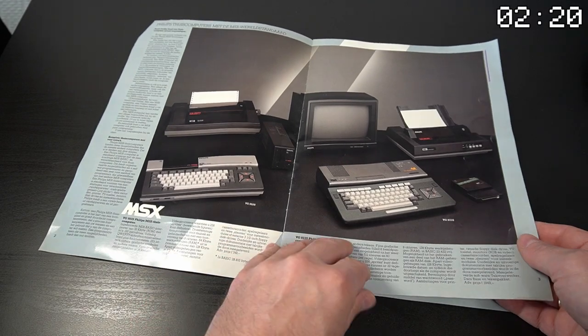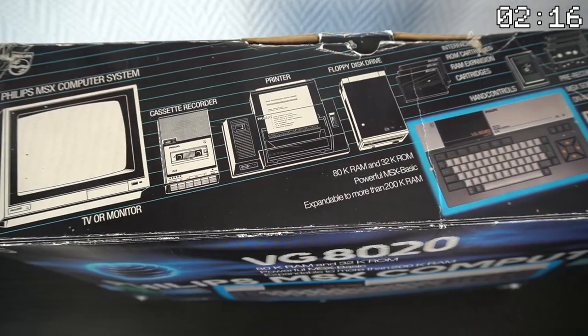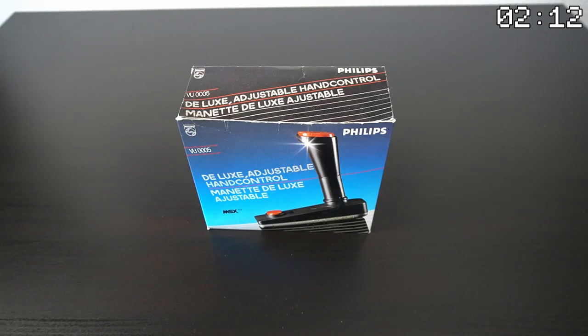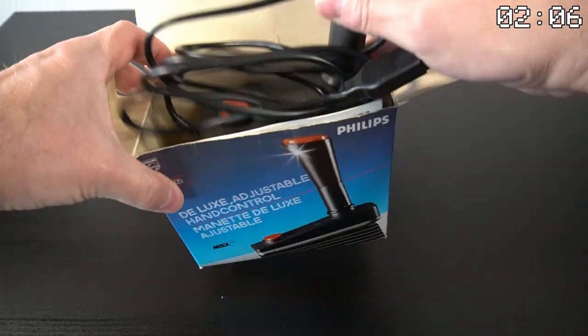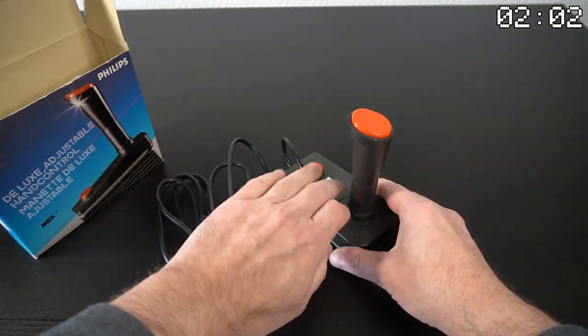The MSX1 had a variety of peripherals that could be connected to it, which made it an even more versatile and powerful computer. Let's take a closer look at some of these peripherals and what they could do. The VU0005 was a popular joystick for the MSX that featured two buttons and a classic joystick design.